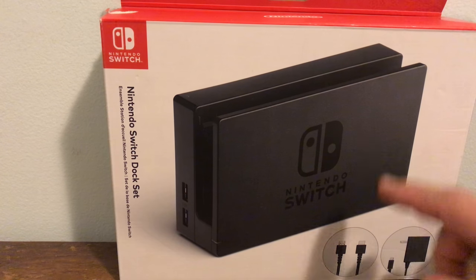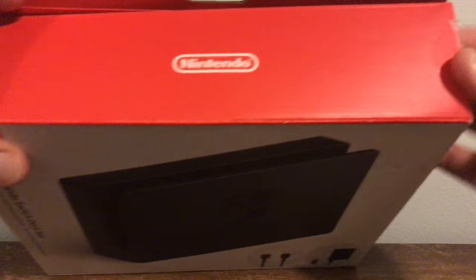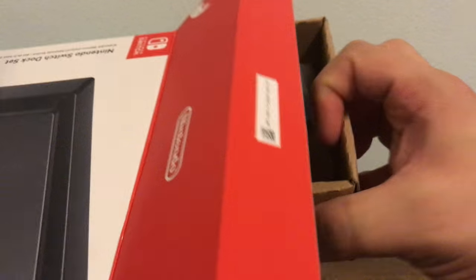I don't need the HDMI or AC adapter, but I really need another dock badly. I already cut out the sides to save some time, so as you lift up the top you can see here we have some goodies, and we're going to slide this bad boy right out.